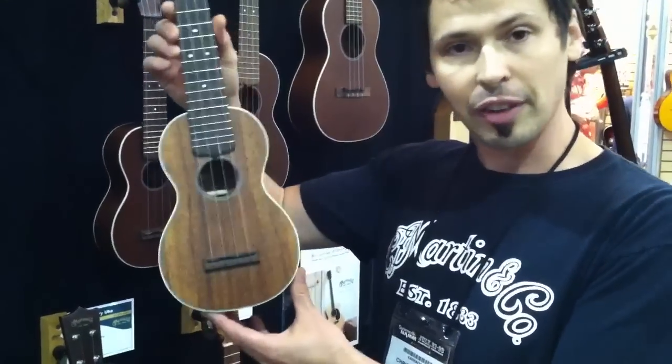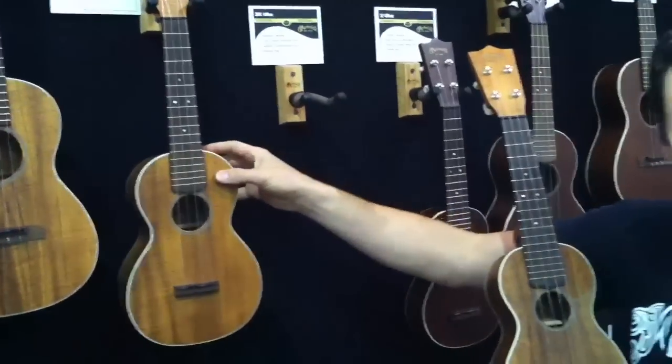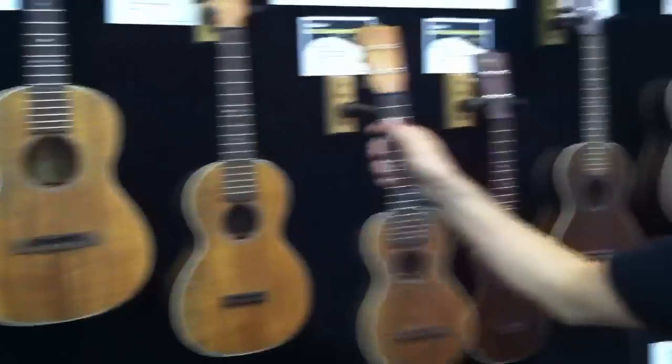Here we have the smallest, very standard soprano mute, the slightly larger concert mute, and then the largest of this trio, the tenor mute. We offer them in gold as well as solid mahogany.